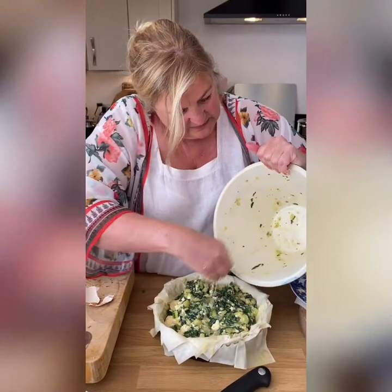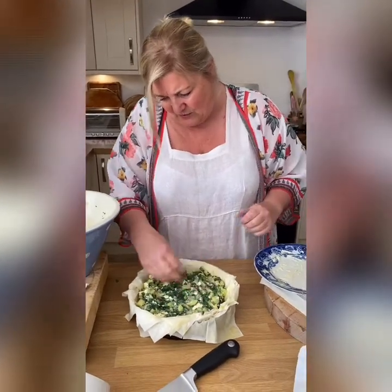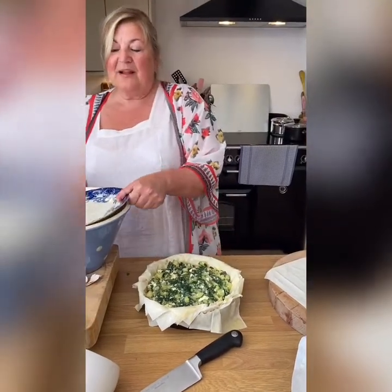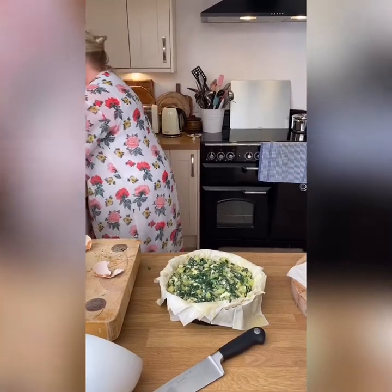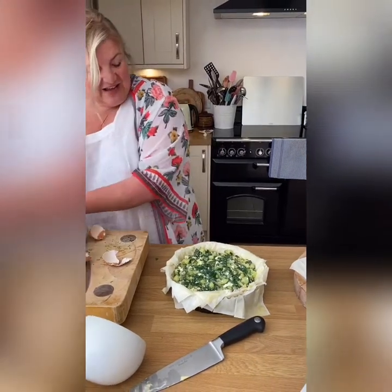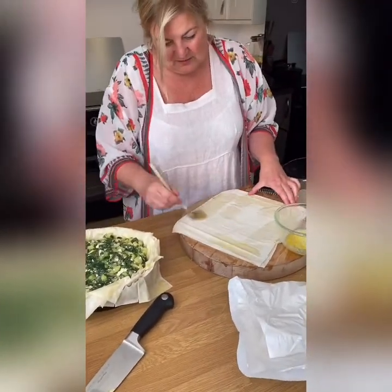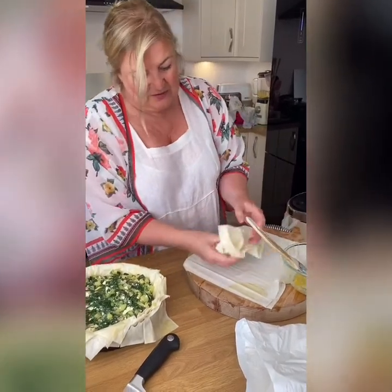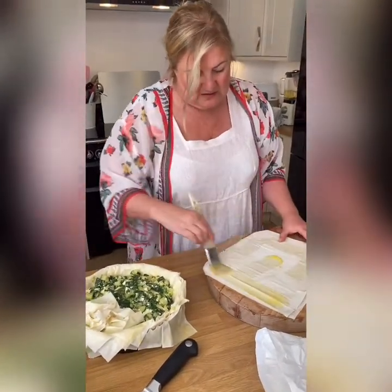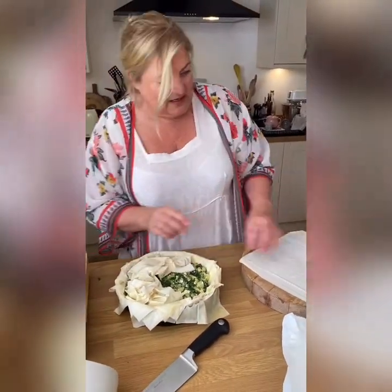The final thing: if I had some pine kernels I'd put some in, but I don't have any. A few toasted pine kernels dotted around would be quite nice. Dill goes really well in there as well. So I'm just going to now finish it off with a couple of layers of phyllo, which I'm going to scrunch up a bit like a scrunched-up tissue. I can't do that because I haven't got enough — it's okay, there we go.